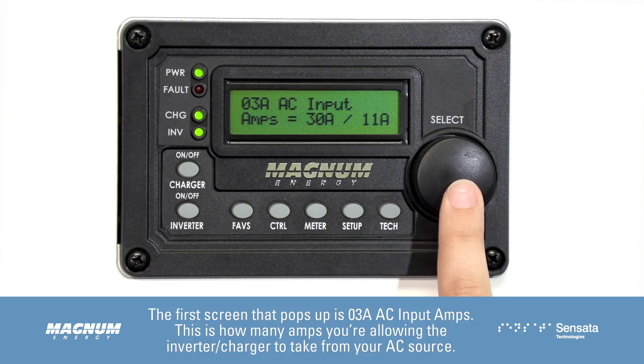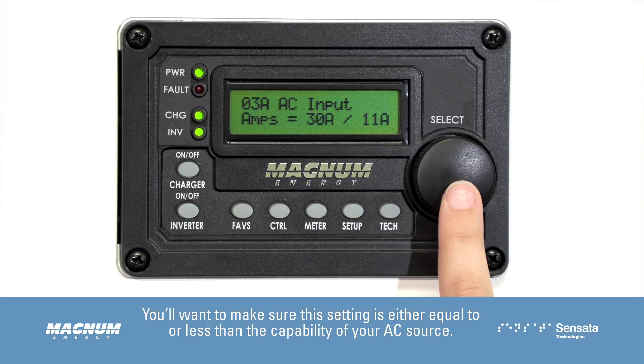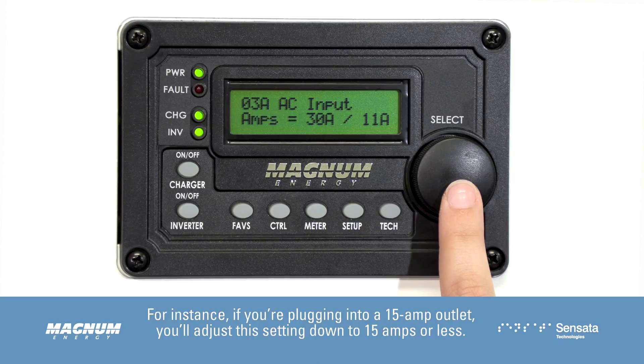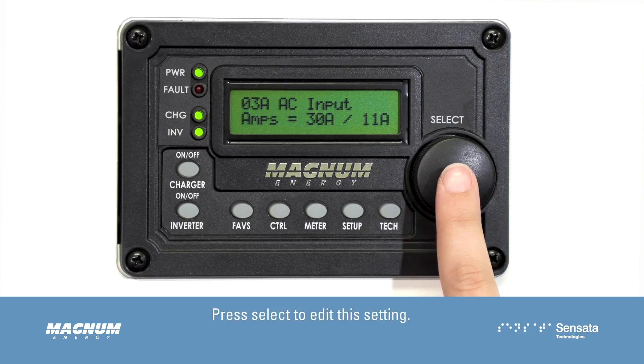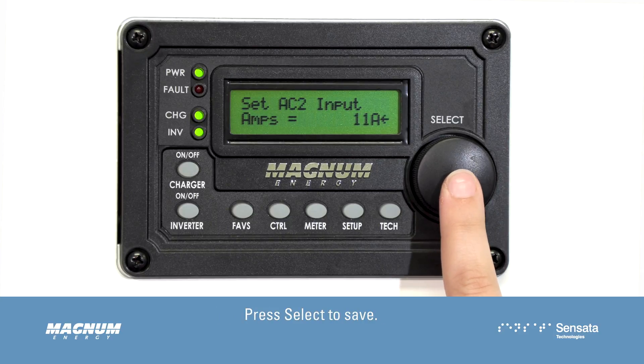The first screen that pops up is 03A AC Input Amps. This is how many amps you're allowing the inverter charger to take from your AC source. You'll want to make sure this setting is either equal to or less than the capability of your AC source. For instance, if you're plugging into a 15 amp outlet, you'll adjust this setting down to 15 amps or less. Press Select to edit this setting, turn the Select knob to adjust, then press Select to save.